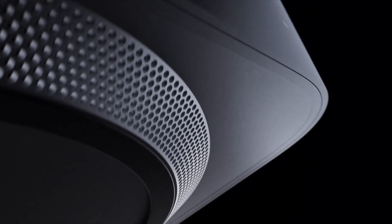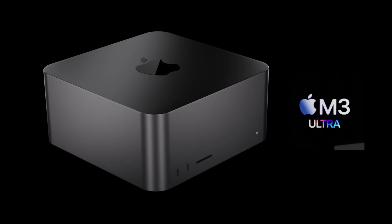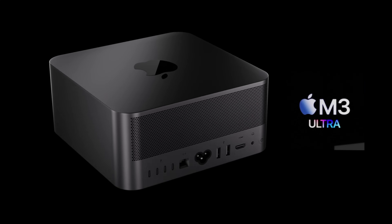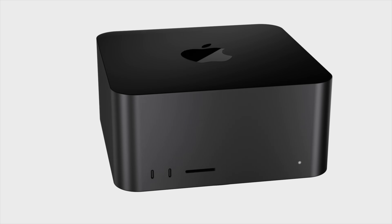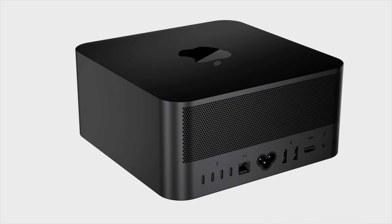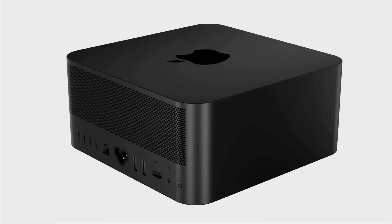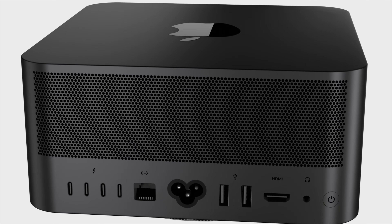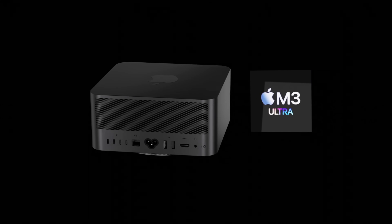One of the changes looks like the next generation Mac Studio could have a brand new color added — that MacBook Pro M3 space black color. At the moment, space black is definitely a favorite amongst people buying a MacBook Pro, and it looks like this could be coming to the Mac Studio, offered alongside the standard silver color we have right now.